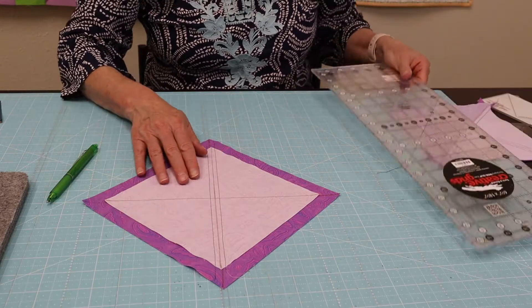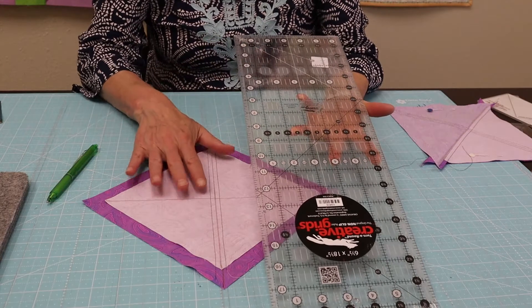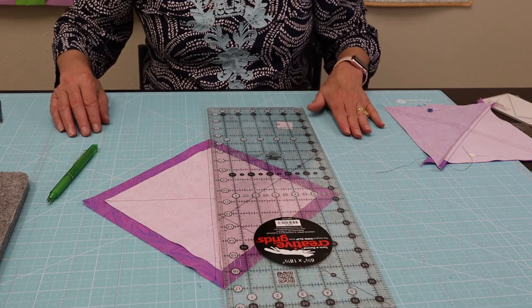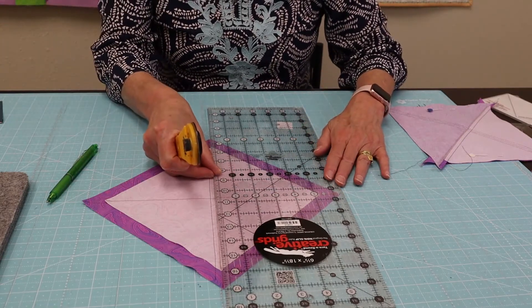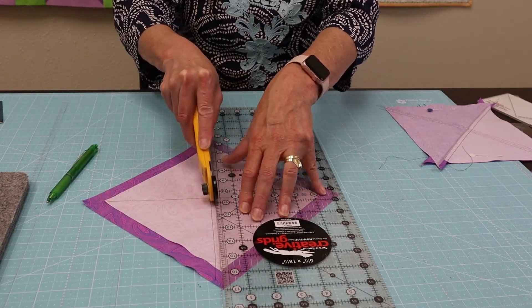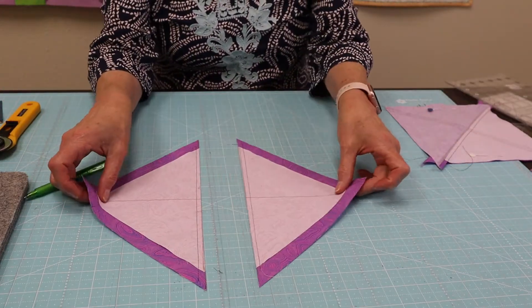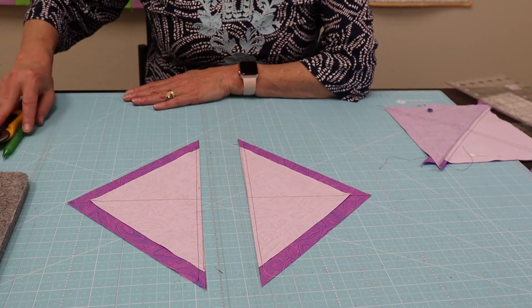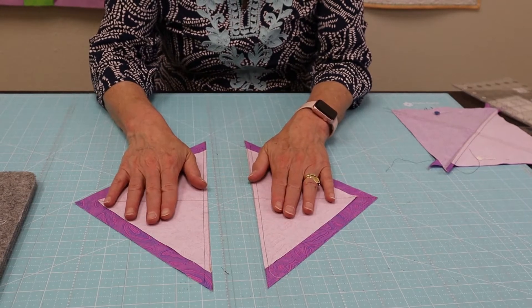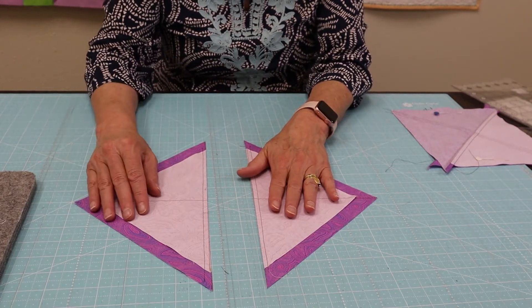Once I have this sewn, I'm going to cut it on that line. If you're using some of the larger pieces, you're going to need a pretty long ruler when you're cutting on the diagonal — this one is 18 and a half inches long. I'm going to line it up on that line I drew and cut that in half, giving me two parts. Now the first thing I have to do is press the seam allowance, and the way I remember which direction to press is I press towards the sky — that's just something I can remember.